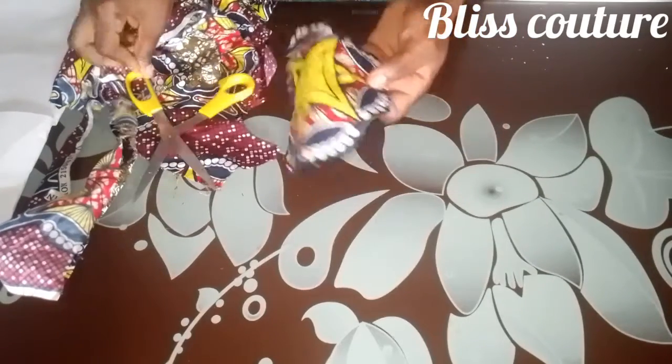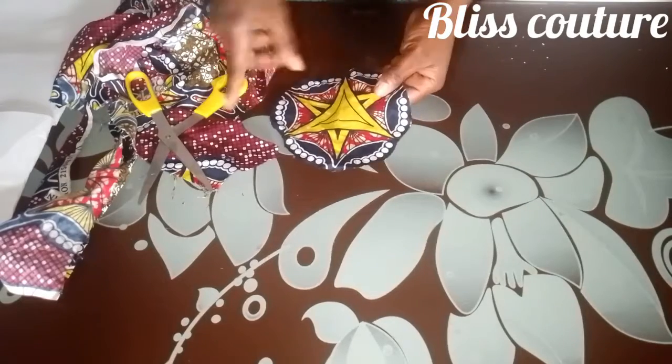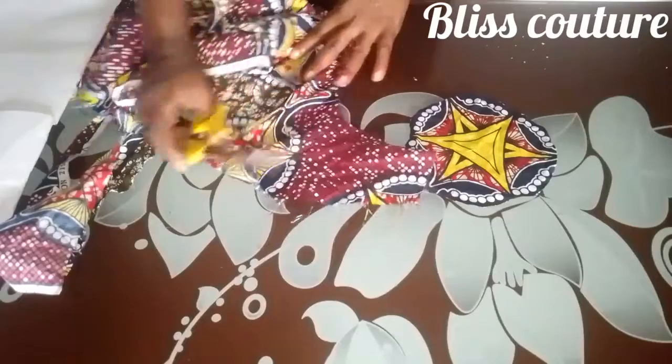This is how it looks once I've trimmed out the pattern — you can see that. I will trim as much as I want.